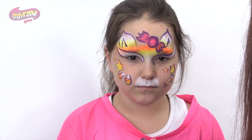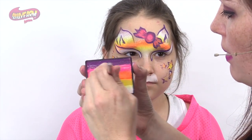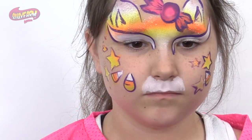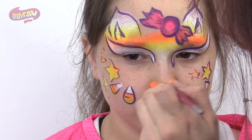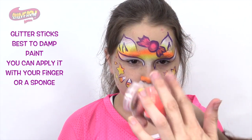I forgot to do the nose, so I'm just going to go in real quick — that same color on my rainbow cake — using a little drop brush, and add a little bit of glitter to the nose.